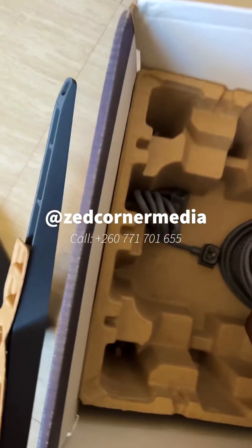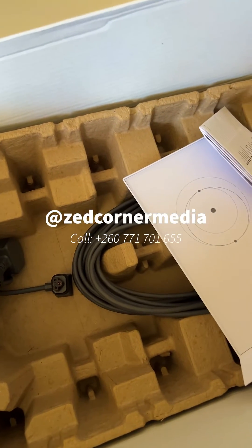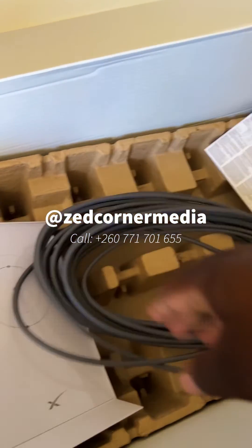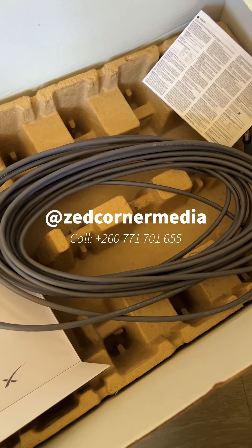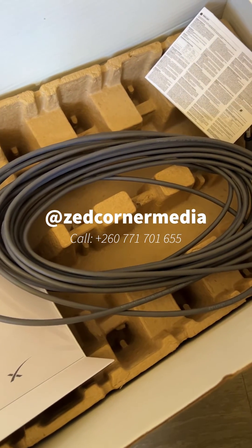Let me check how long this cable is. Looking at it now, it appears to be more than eight meters. When I extend it I'll definitely let you know.